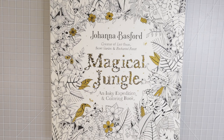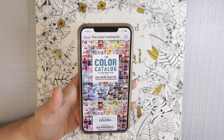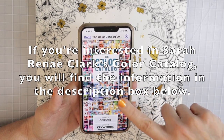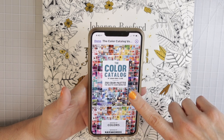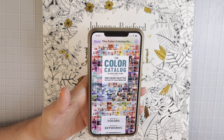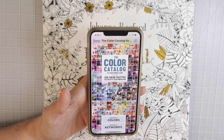Let's go ahead and get into the video. This is Sarah Renee Clark's color catalog volume one — there is volume one and volume two. If you purchase both of them, you will get a discounted price if you purchase them as a bundle. This one is color catalog one and it comes with 250 color palettes. You would download it from her website as a PDF and save it to your phone, iPad, or computer, then pull it up from any one of those devices.